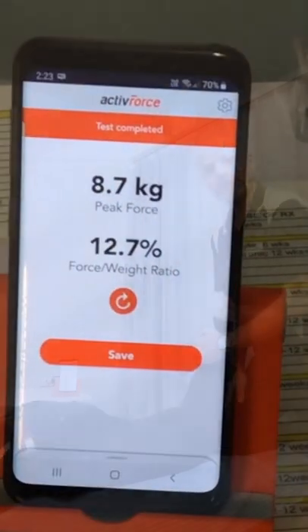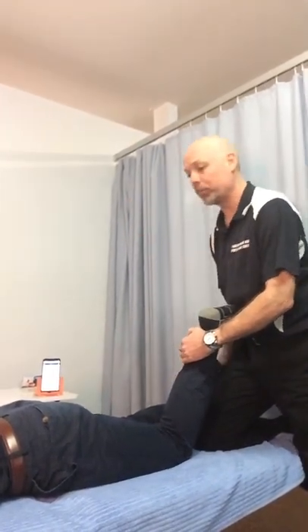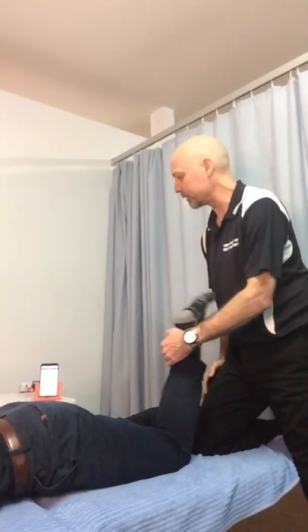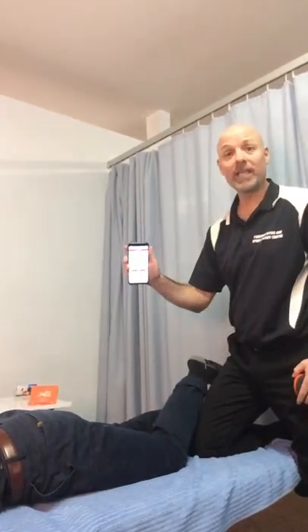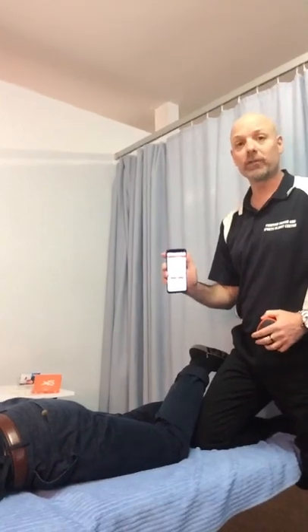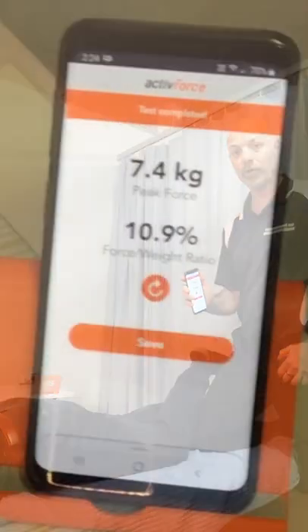Now we're going to compare to his left hamstring. Three, two, one — pull back and rest. So now we can see that Jack could only get 7.4 kilos, and so there's a force difference between his left and right. So we're going to encourage him to do some left hamstring work.